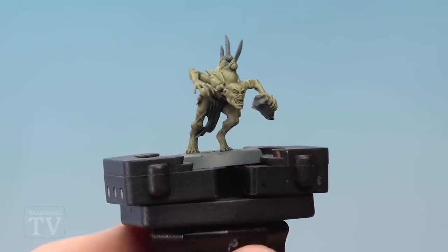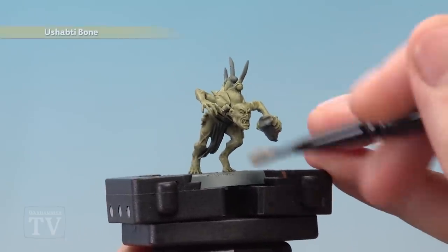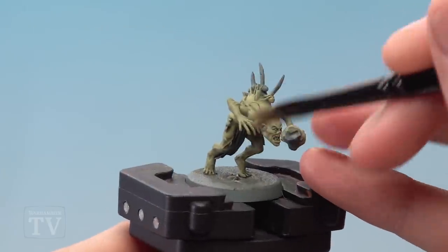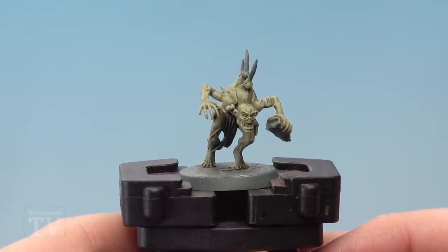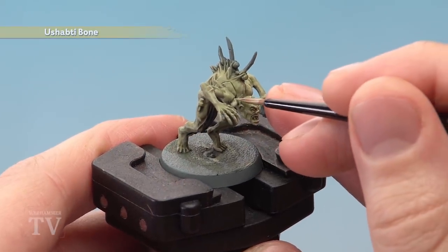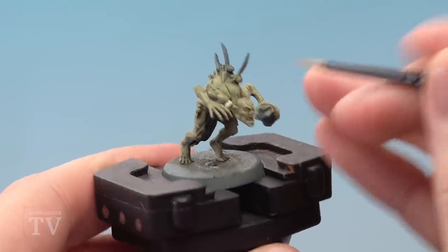Once the shade is completely dry, highlight the skin by lightly dry brushing with Ushabti Bone — just very lightly so the colour is not too stark. Then, still using Ushabti Bone applied with the medium layer brush, pick out all the bones, the teeth, and the claws as well.